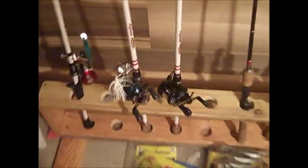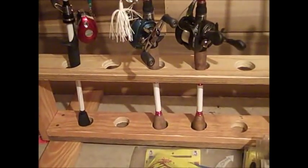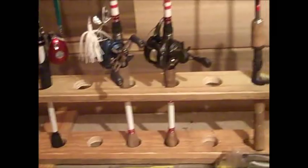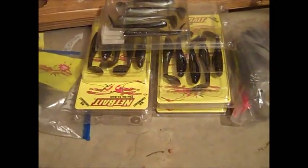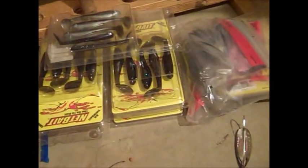First off you see my custom-built rod holder — holds nine rods. I only have four good combos so I just use the rest for extra rods. Down at the bottom here I have some baits and plastic swim baits for an Alabama rig, which I really don't like that much, but I've got plenty of them.